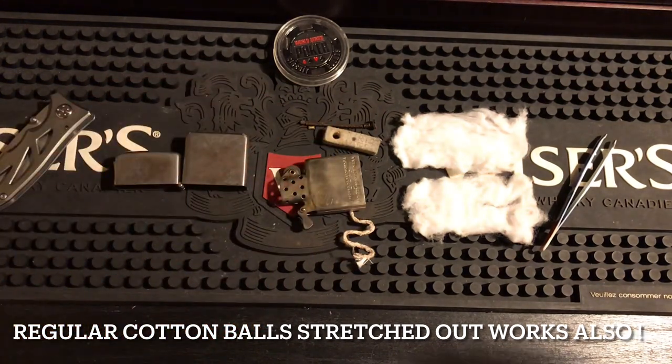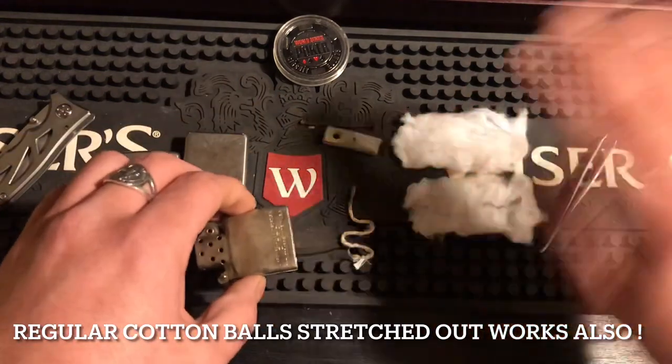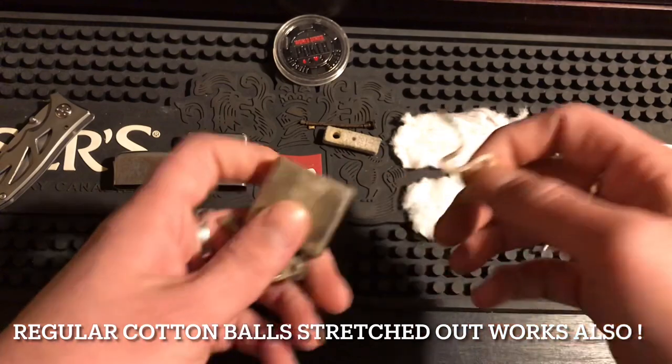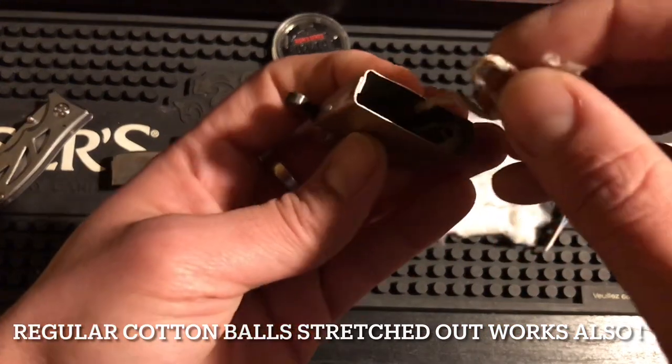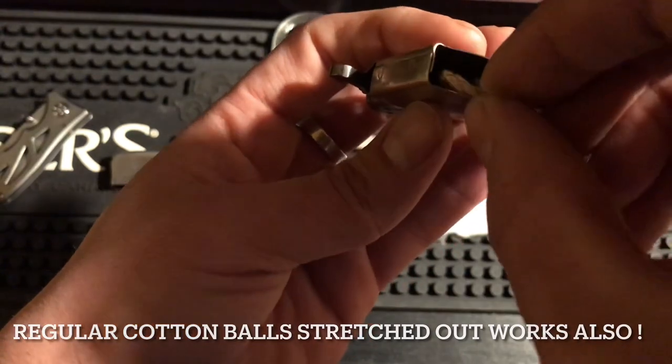I've been testing this for a while, and this really helps with the fluid. It keeps your wick the most saturated I've ever had it. This is the best way to pack it.